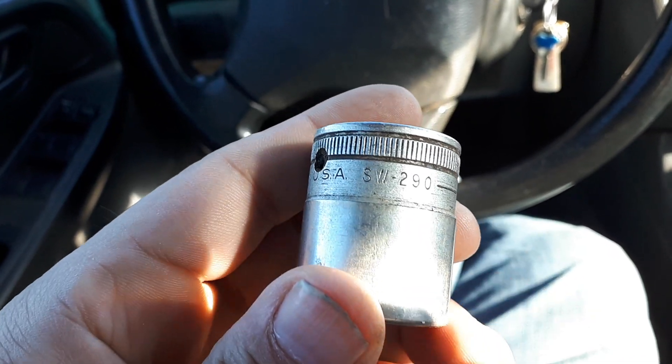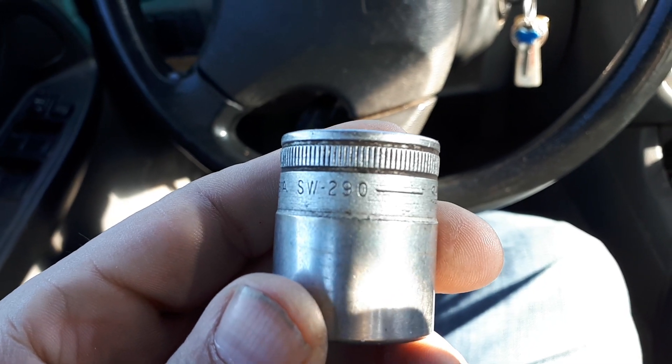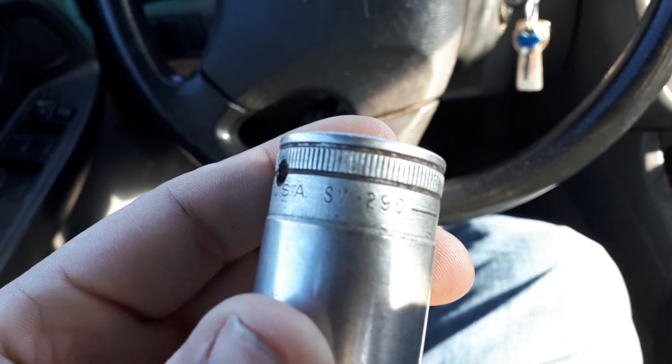Well, hello YouTube. This is something else I picked up last week. I forgot to do a video on it.